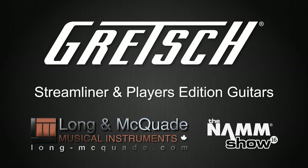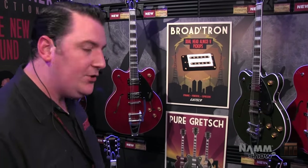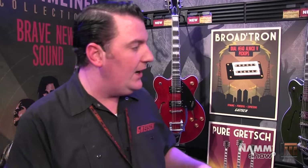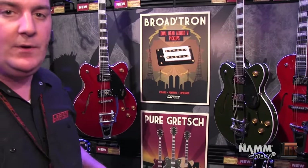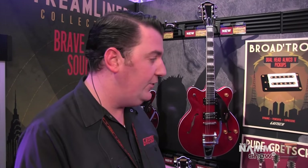Hi, Gretsch stand NAMM 2016. We're here for Long & McQuaid looking at the new Streamliners for Gretsch guitars. This is a new Streamliner collection — a brand-new collection of guitars for Gretsch, introduced right here, right now. What we're looking at is a series of guitars which have a great deal of detail which has come from Gretsch history, the long legacy of Gretsch electric guitars over the last 60 years, all brought together now in this brand new series.